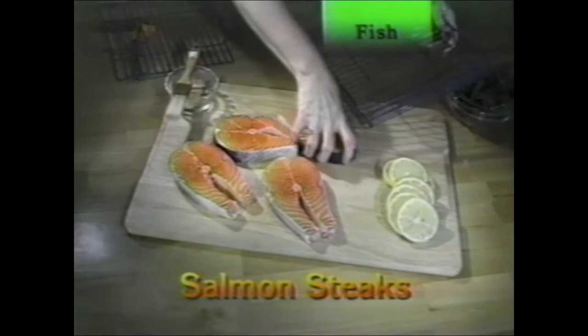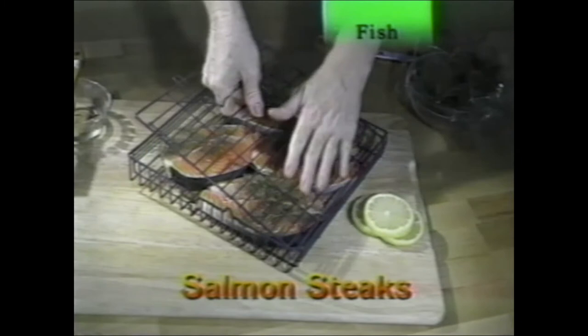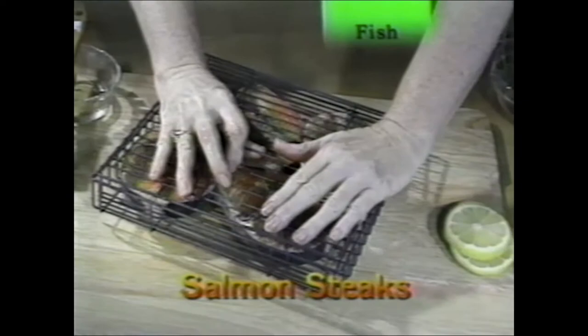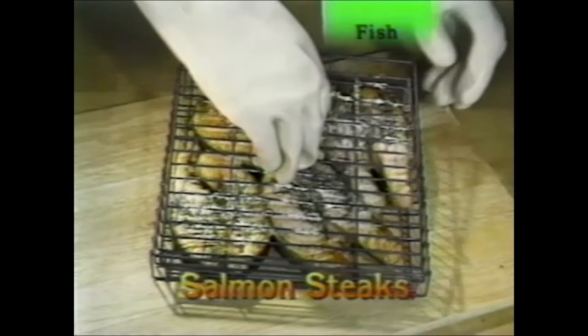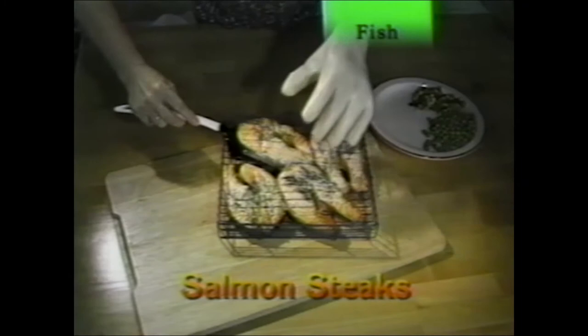Salmon steaks are a favorite. Prepare them with dill and fresh lemon slices — brush on a little olive oil to seal in the flavor and keep the fish from drying out. Add a lemon slice behind each one and put dill on top. Fresh or dry dill works. It's that simple to have gourmet salmon steaks. If you have the features, sear them for three to four minutes on each side using the pause to sear feature. Use gloves taking them out and serve right away. Use utensils made for non-stick coatings with this non-stick basket.